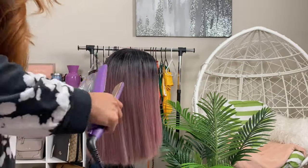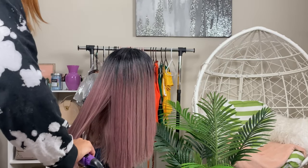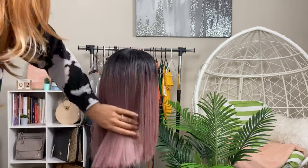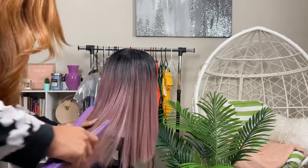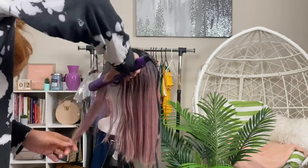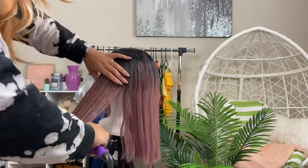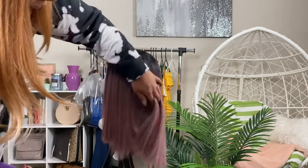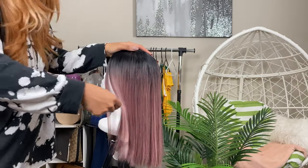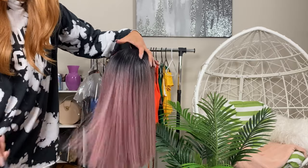Anyway, I straightened this — the flat iron and moisture combined basically melt the fibers and stretch them out, smoothing them out. I just worked my way around the wig. If you have a thicker or longer wig you can section it off to get underneath, but this wig isn't that thick so I just did my thing. Look at that — look how smooth it is, tangle free! I did have to trim the ends because it was cut weird, but I cleaned it up.